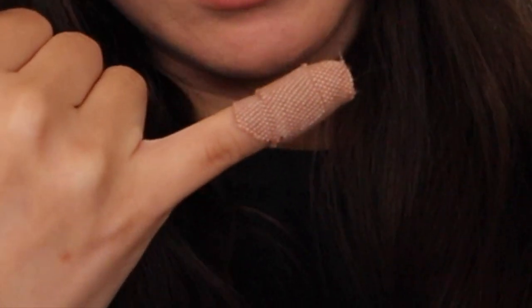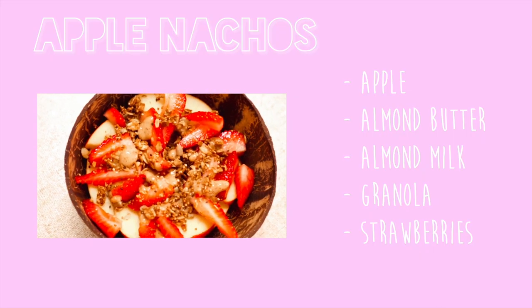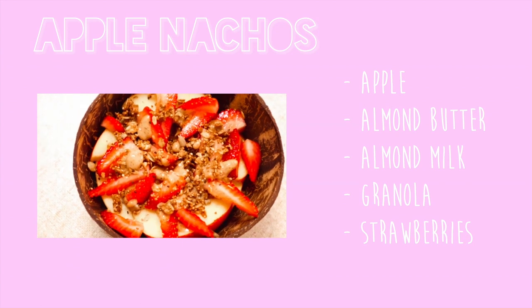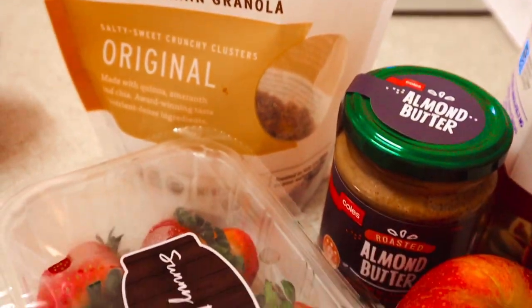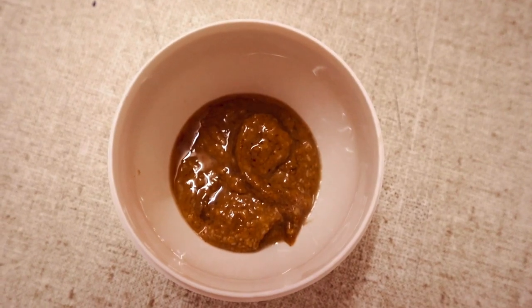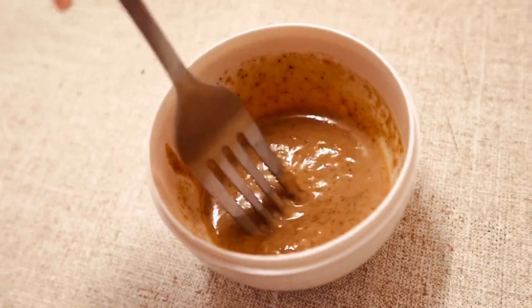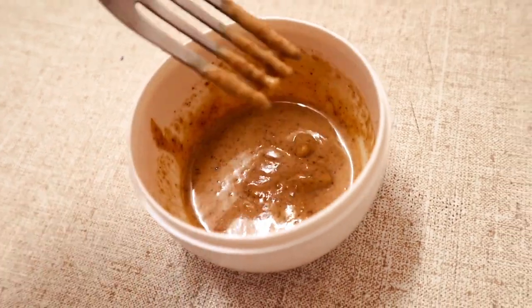The first snack I love to make are these apple nachos. All you'll need is some almond butter, almond milk, an apple, and toppings of your choice. Because almond butter can be a bit thick sometimes, to make it drizzle a little bit easier over the apple, I like to mix it with some almond milk to make it more runny.